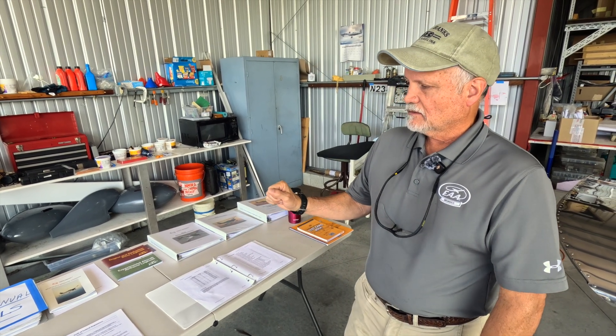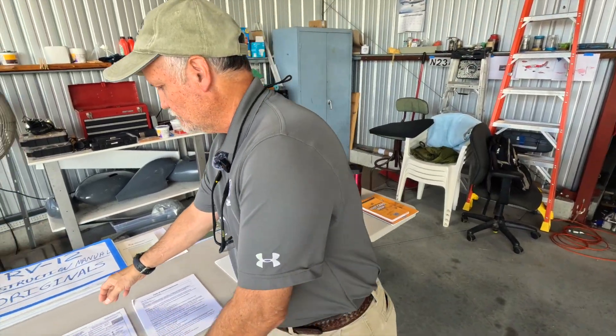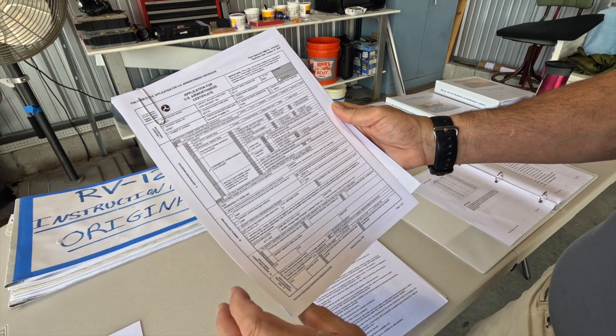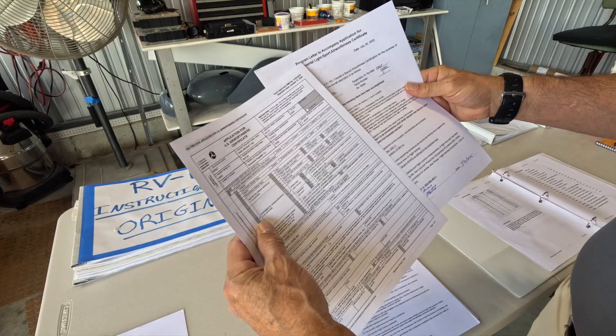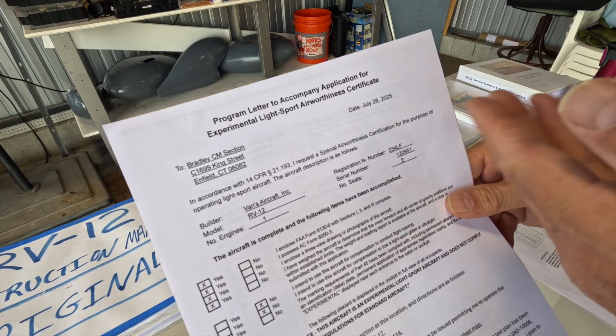Once we were complete with the inspection, I put together the application for the airworthiness certification. The FAA has really good guides — they have a website tool where you fill out the application and submit it online. This is a copy of our airworthiness certificate application: form 8130-6. As you're filling that out, you also have to provide the FAA with other supporting documents for your airworthiness application, including a program letter that accompanies your certificate application.